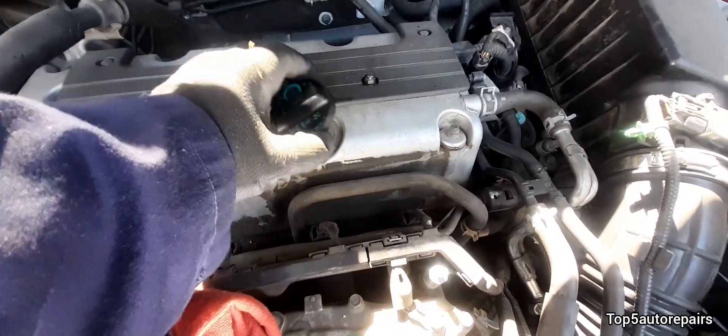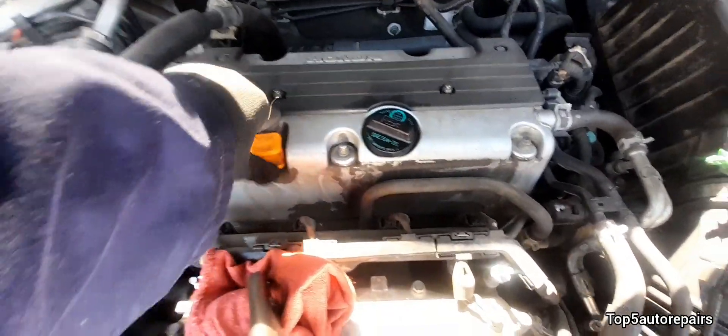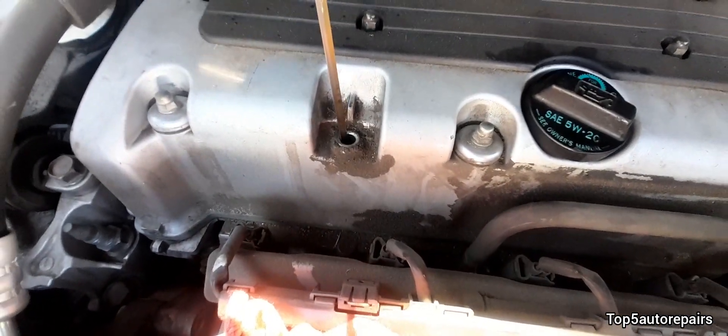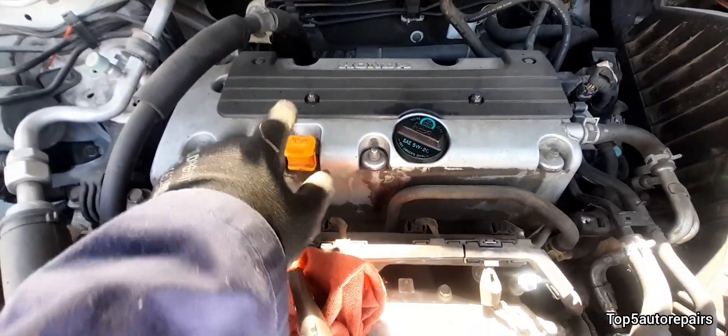If you see exhaust fumes and vapor escaping from the filler hole, then you know you have too much blow-by. Also, make sure to remove the dipstick, and again, if you see too much exhaust fumes and vapor, this is again caused by bad piston rings and worn cylinder walls.